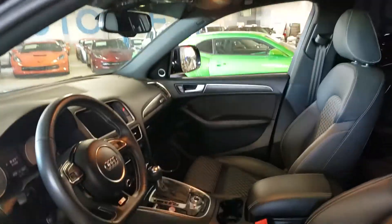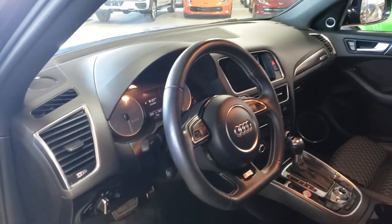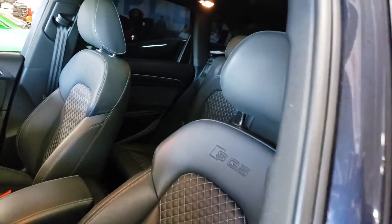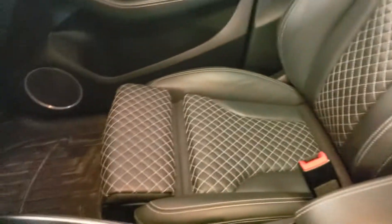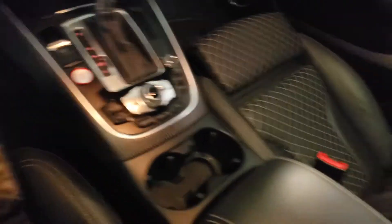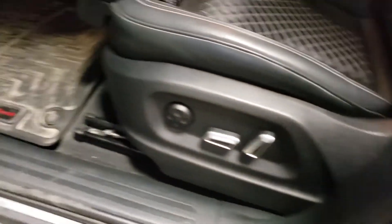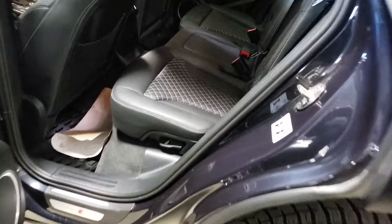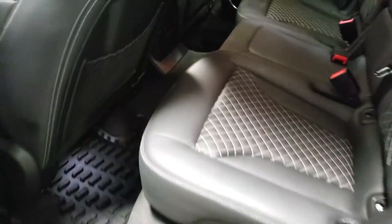Let's have a quick peek on the inside. We did not detail this one quite yet — this is the condition that we received the vehicle in. And as you can see it's very well kept. Same thing with the back seats — great shape. You've got the nice big roof as well. I do like that I see WeatherTech mats in here; typically folks that get WeatherTech mats care about their vehicle — it's a pretty good indicator of somebody who cares about their car.